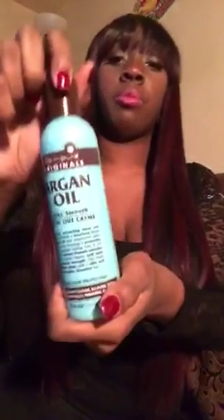For straightening I use the Argan Oil Silky Smooth Blowout Cream by Vibrant Per Originals — I got it from Rite Aid — along with some water. I just shake it up, spray it on, flat iron it, and voila.